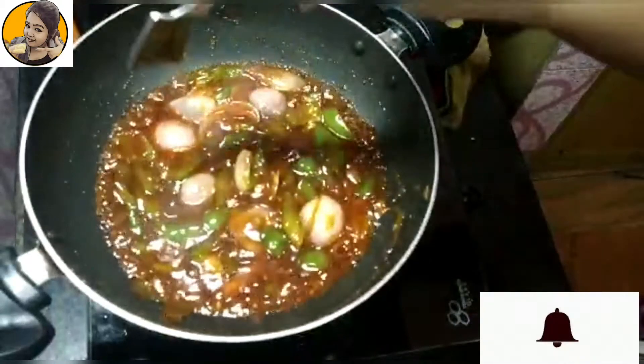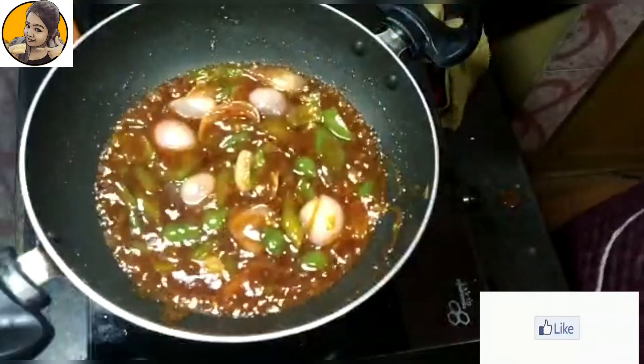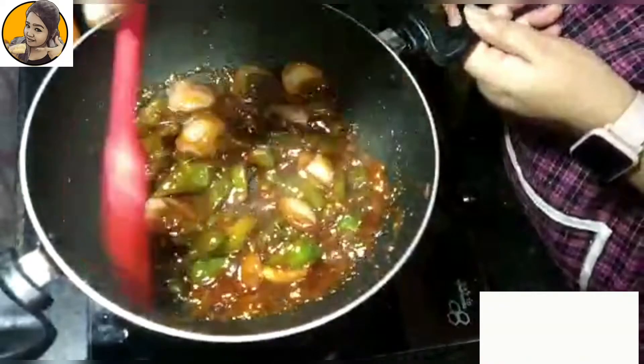I would recommend adding sugar or honey as I personally believe that a pinch of sugar will allow your dish to have a good consistency as well as a good color.